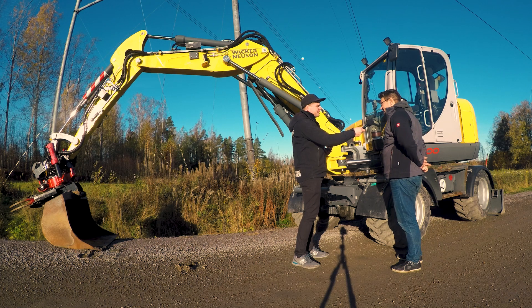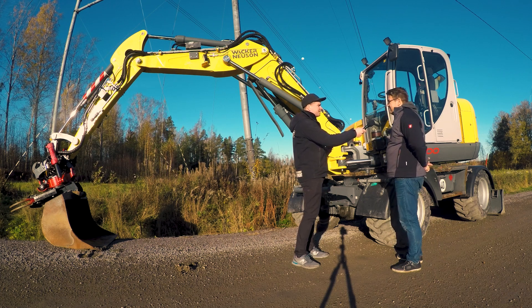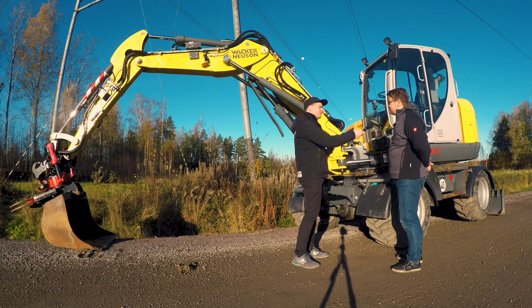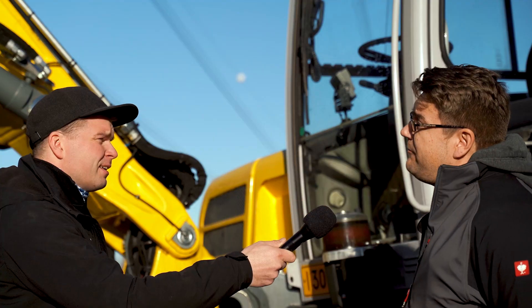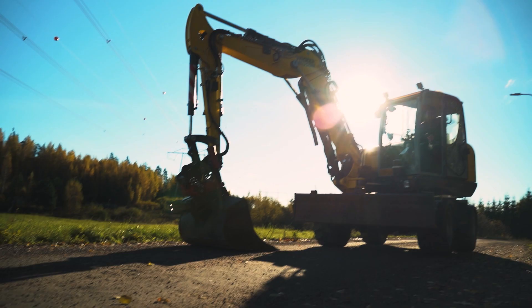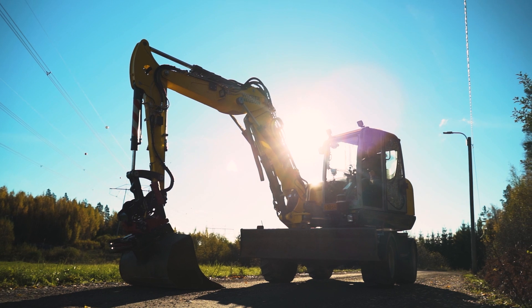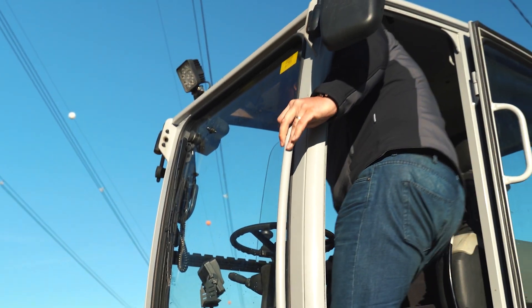It's about 11 tons in operational weight and it's a second-hand machine now. It's been working since 2015 here in Finland — first from the first owner — and originally when the machine was new we fitted the Dynaset vibrator on it. So it's been used quite some time. This one has approximately four and a half thousand hours now.